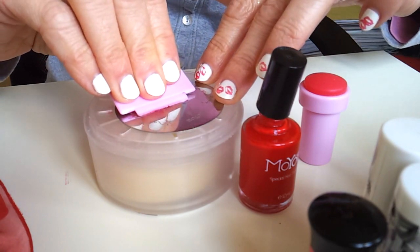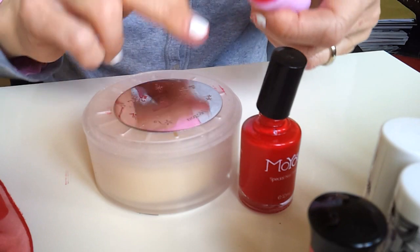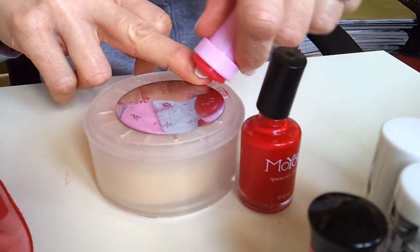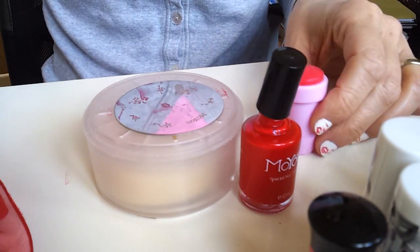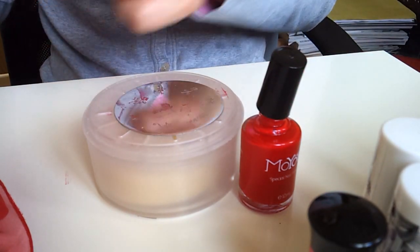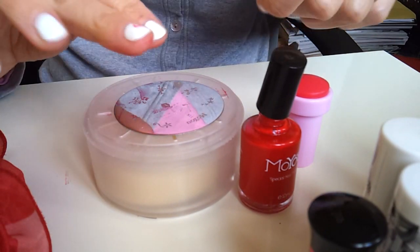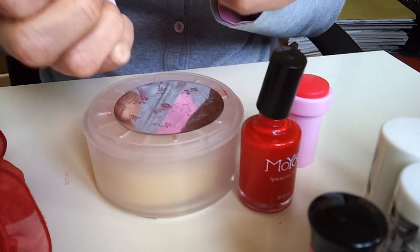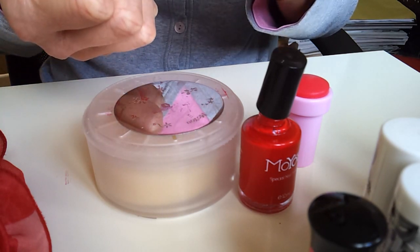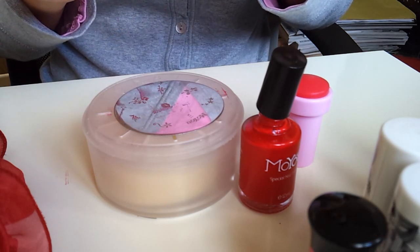You have to make the stamp quickly, because it will dry. Just then pass a little bit for cleaning the place you have missed - just a little bit here and just a little bit here.